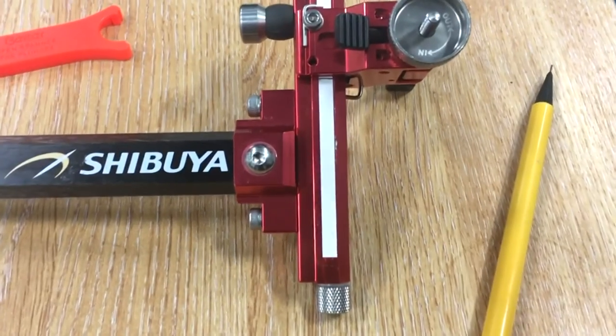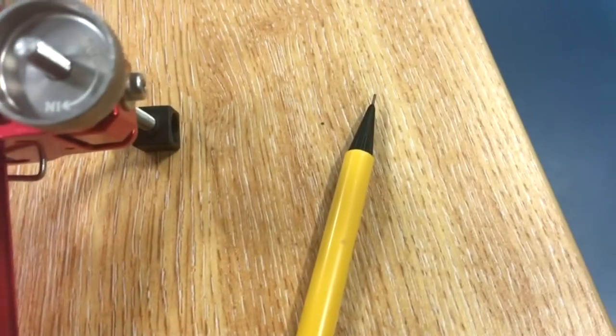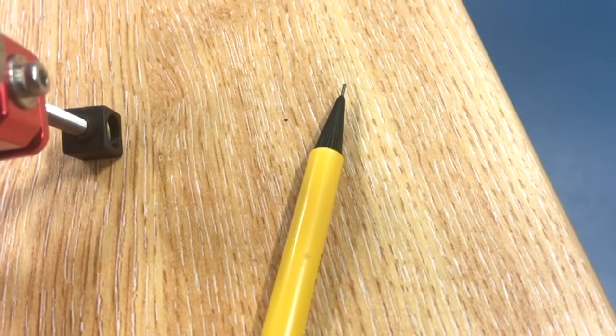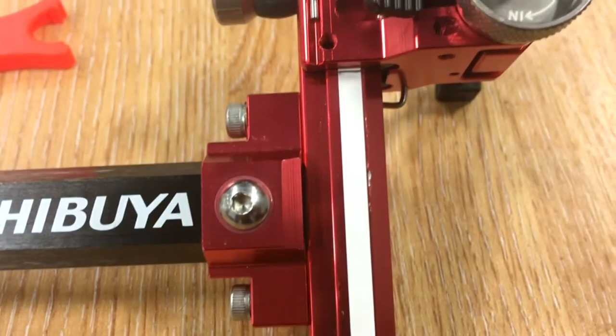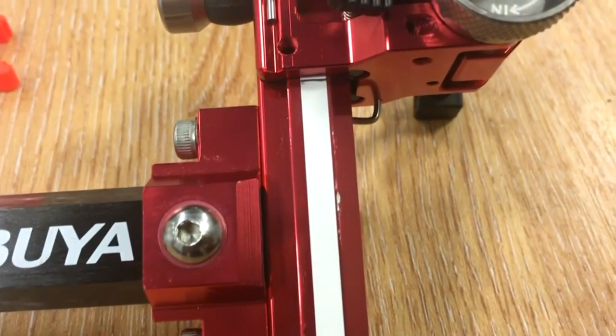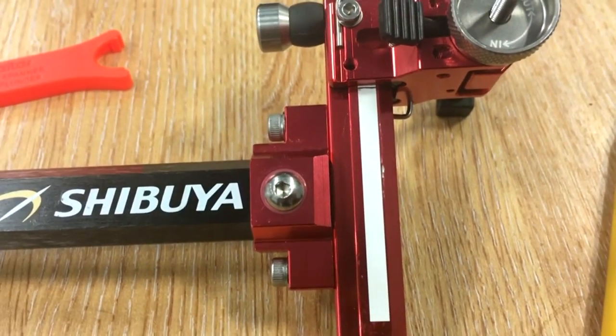So now we have our 20 metre sight mark, we need to mark it onto the sight tape. I would strongly recommend using a little adjustable pencil like this one. Don't use a pen — they run in the rain. There's a little gap, that's fine; we just offset all our sight marks by one millimetre.